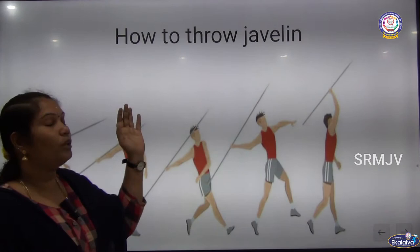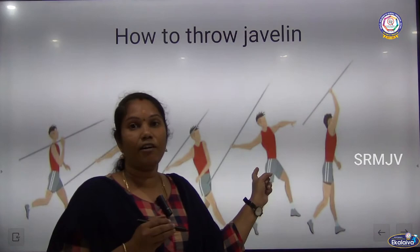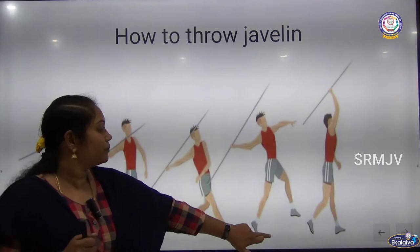How to throw the Javelin? The key steps are: Javelin position, holding the Javelin, the runway, take off position, and releasing the Javelin.